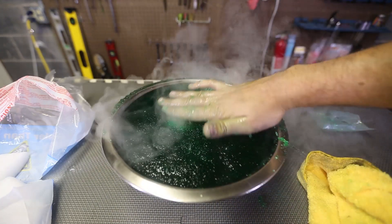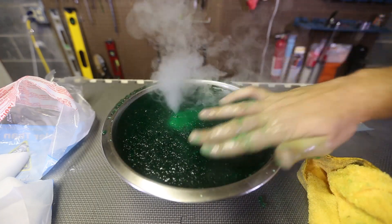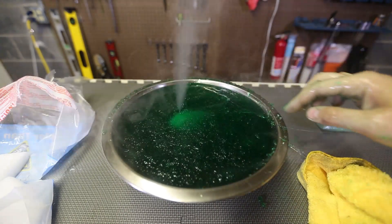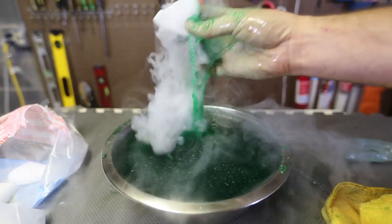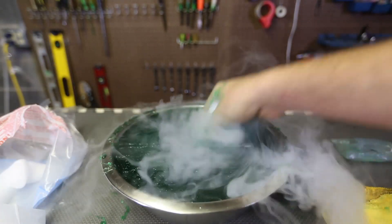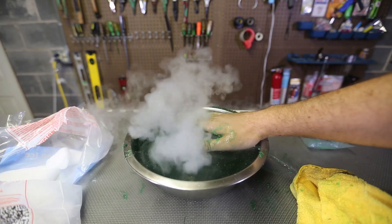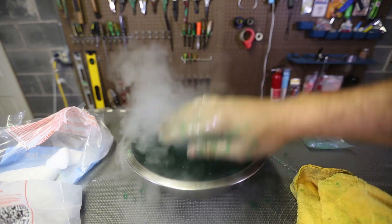Wow, look at that eruption! If I cover it — boom! Look at that cool bubble erupting. This is too much fun. It's just a volcano, a mini-volcano right there. Love it.